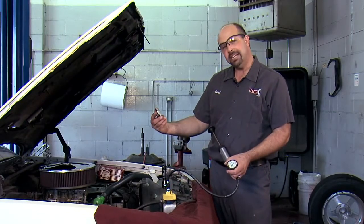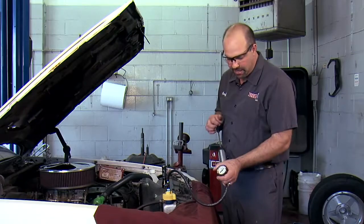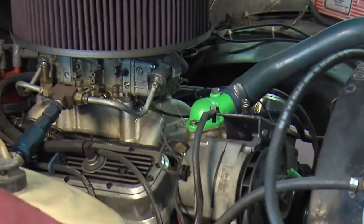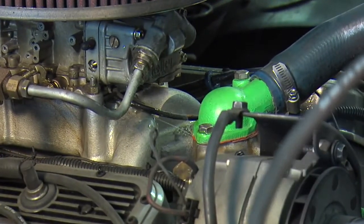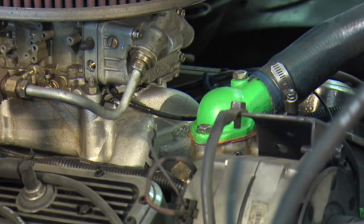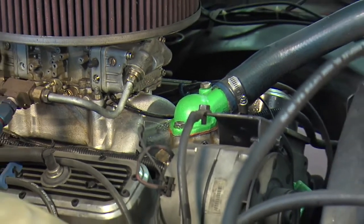The cap says 16 pounds, so we'll pump it up to 16 pounds of pressure. Wow, I can't even get to 16 pounds and I've already got a leak — it's spraying out of the thermostat housing. We'll have to replace that thermostat gasket and then recheck it after that.